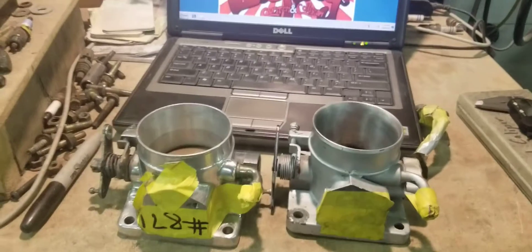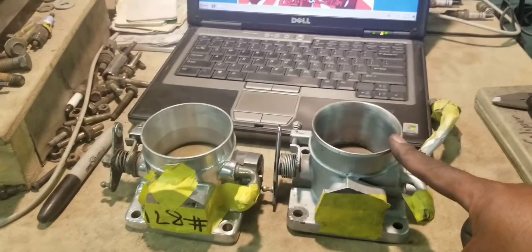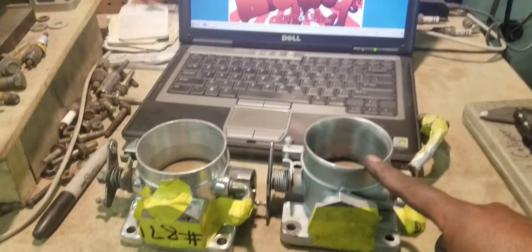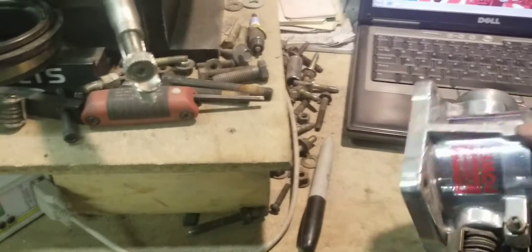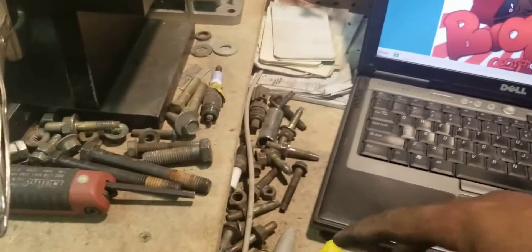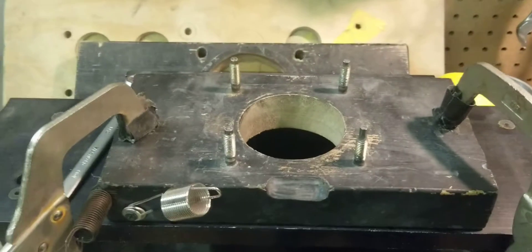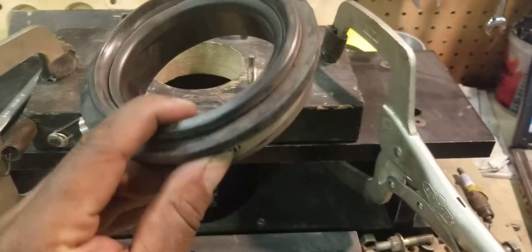Here we have the ported 65mm Ford throttle body that we get from Explorers, and then we have a 70mm Professional Products throttle body. We're going to flow these on this fixture, on this bench, with a radius.